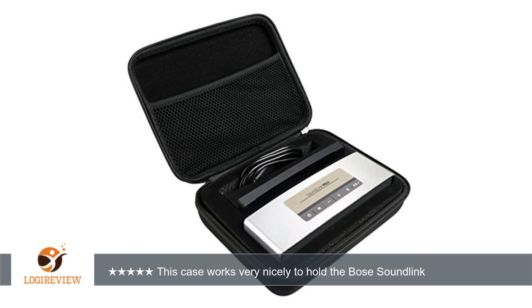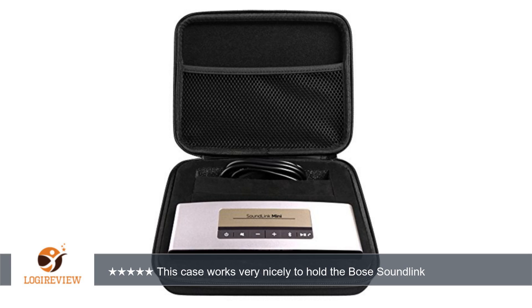Hello, welcome to Best Reviews at YouTube. This item has a rating of 4.6 out of 5 stars.